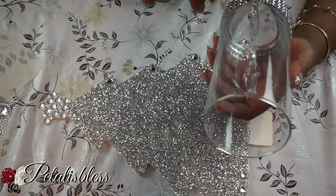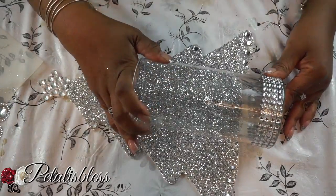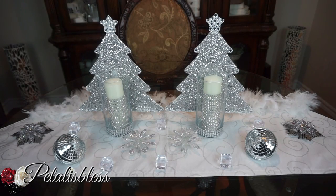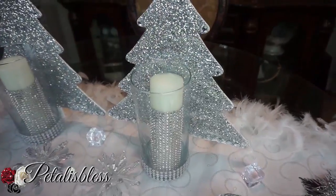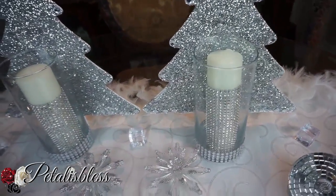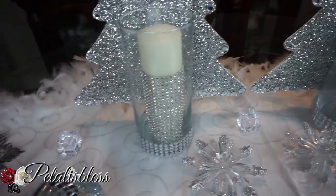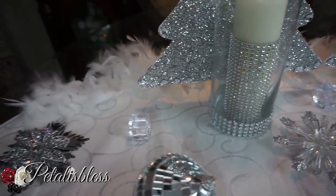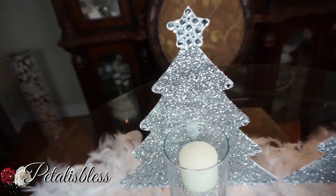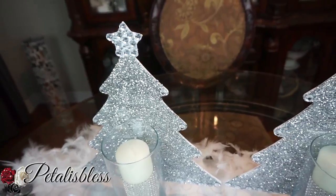Here's our finished look, you guys — my cute Christmas tree candle holders! It's a nice little display, something to nice up your home for Christmas. These blinged-out Christmas tree candle holders are so super cute.